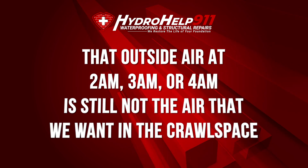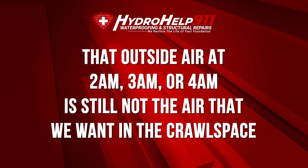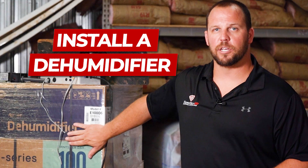So we went back to them and asked: given that situation — given June, July, August, September here in the Southeast, in the greater Charlotte, North Carolina area — what is your recommendation? Because that outside air at two, three, four o'clock in the morning is still not the air that we want in the crawl space. Here was the answer we got: install a dehumidifier.